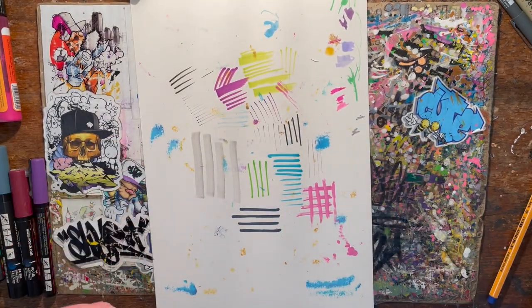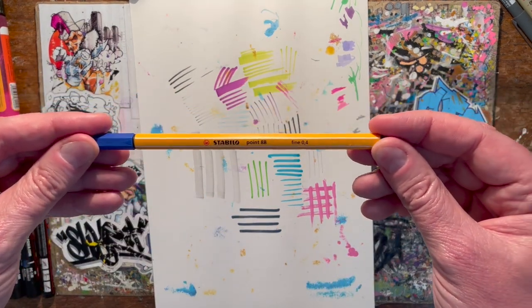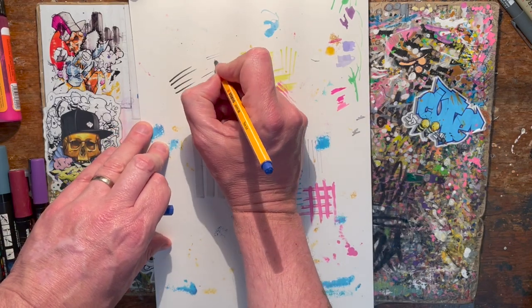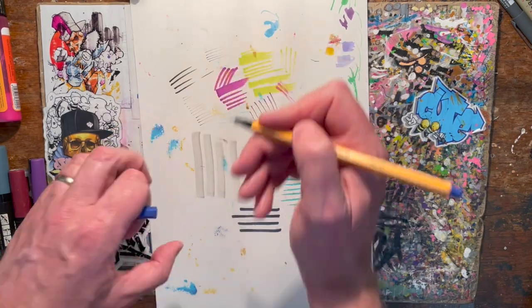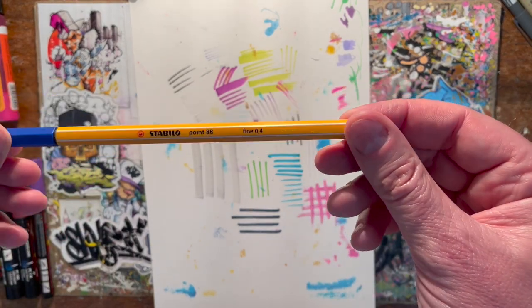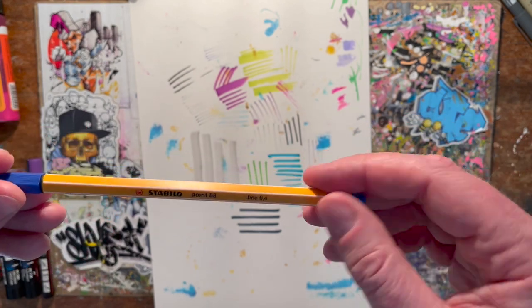If you want to go even finer, these are Stabilo Point 88s. I've got a whole bunch of colors — they're for fine detailing on your black book pieces.